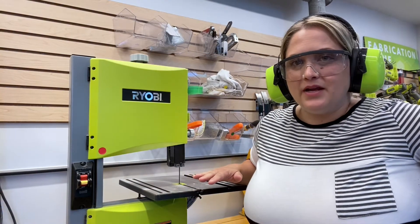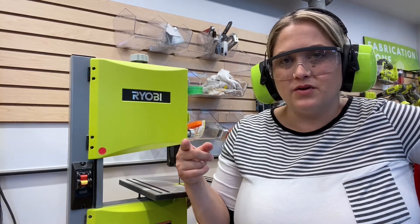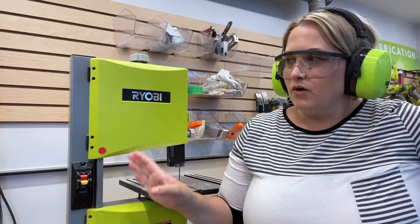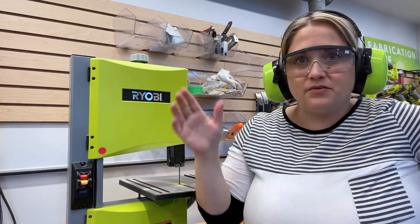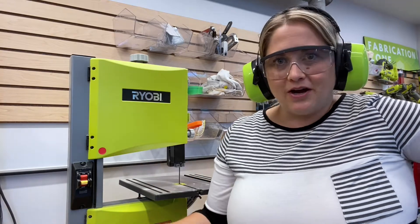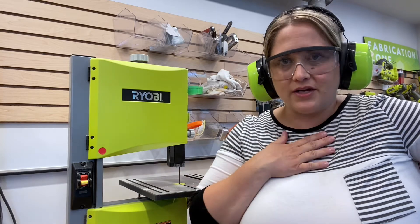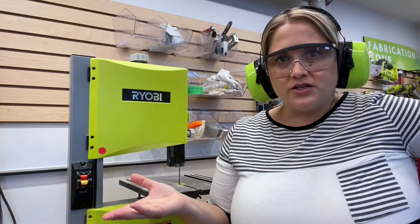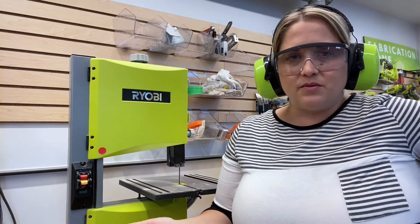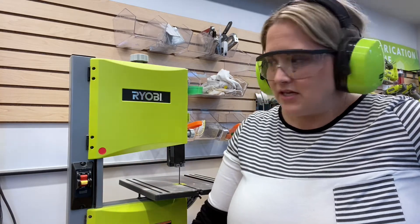Now for a close-up on how it works: I've turned on the ventilation system in the room, which is a signal that power is now running to all the outlets behind the workbench. It's a nice safety feature built into the lab — anytime we don't have the vents on, the power is off to the machines, and there's no way a machine could start running without my notice. A teacher-controlled switch turns on the ventilation system, so an adult always has to be present to get power to the machines.